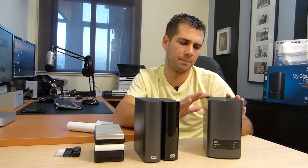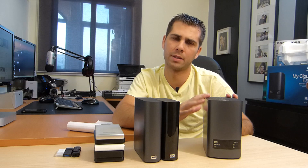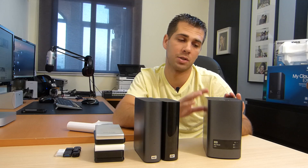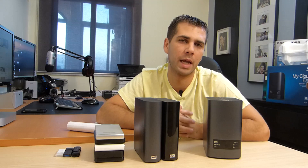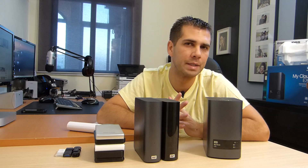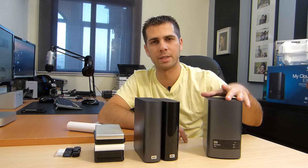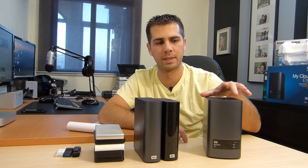In my opinion, and first of all regarding the price point: if you consider that each of the drives — Western Digital Red drives, 4TB each and I've got two in here — costs around €180 per hard drive, that gives us a total of €360, leaving around €160 for the device itself.